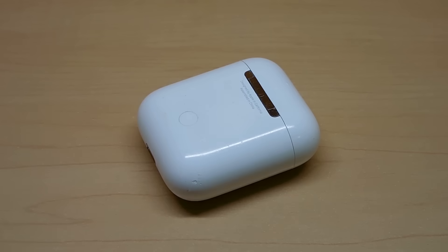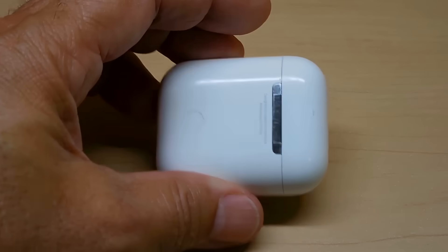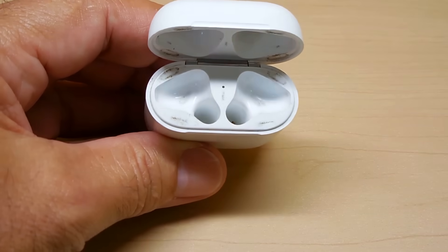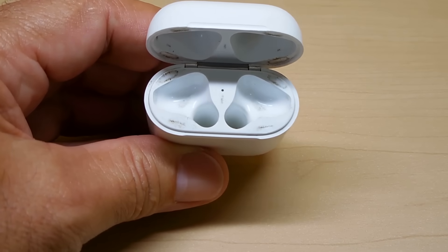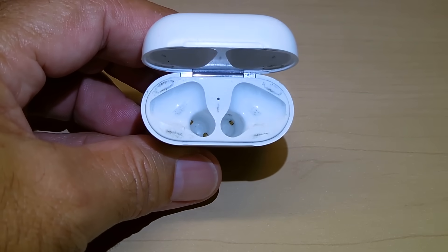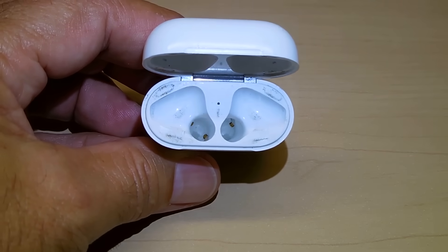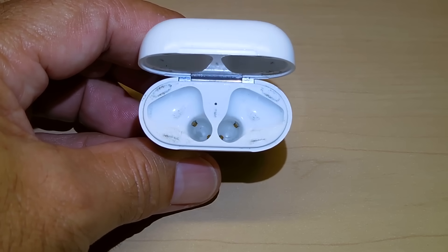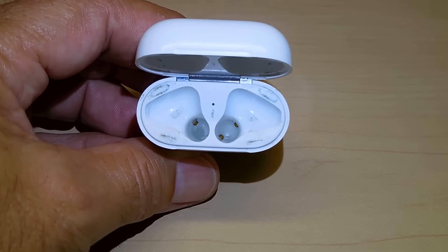Before I cut this open, let's take a closer look at the case. Right here you can see where each one of the AirPods would go. If you look down each one of those tubes, you can see a brass contact — or it's actually a gold-plated contact — in the left one as well as the right one.